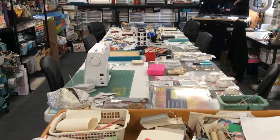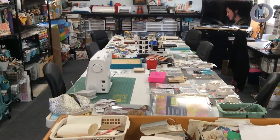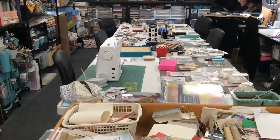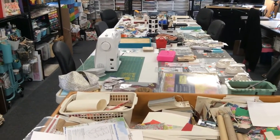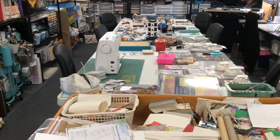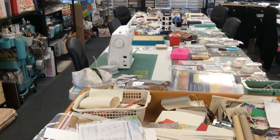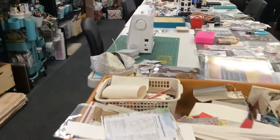Hey everyone, it's Elaine and I've come back out here to my art studio with the intentions of cleaning up. I didn't, and I kind of got sidetracked. I went shopping the other day, which I haven't done in a really long time, and I said I need to show everybody what I got. Then I started working on something else, so this is going to be kind of a quick little trip.